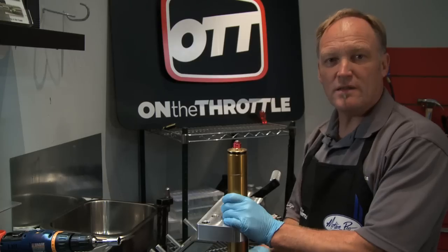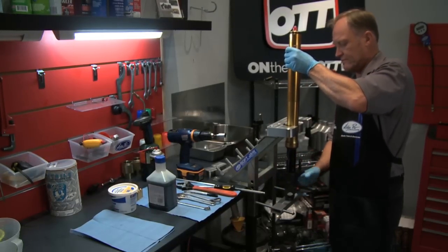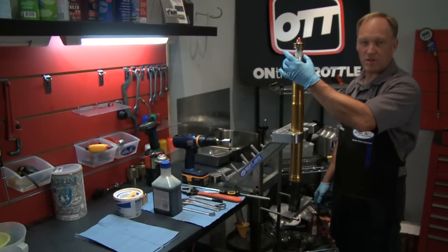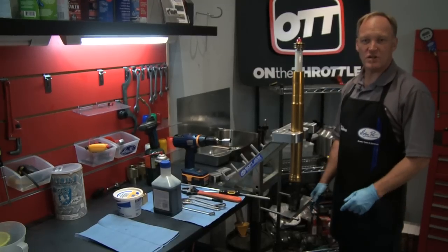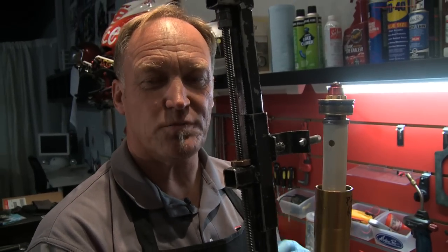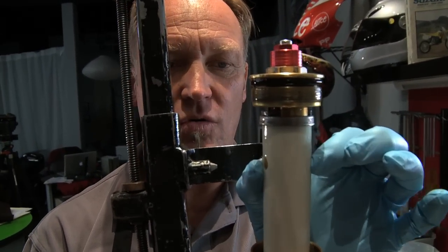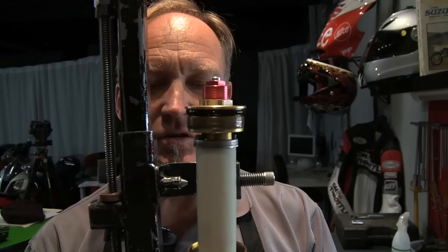Now we need to position the fork in the Motion Pro vise correctly with the outer tube bottom and the fork sitting up on the slab. We need to use the fork spring compressor to take our preload spacer, compress it down to expose the jam nut, get the cap and jam nut apart, and ultimately remove the fork cap. The important part is that the two pins fit into these two holes to grab it, and at the bottom of the compressor a pin goes through the axle hole in the foot of the fork.